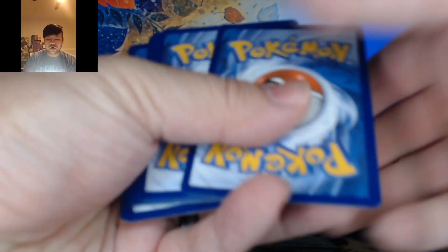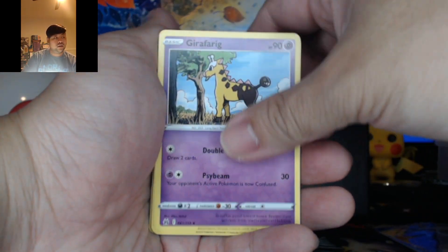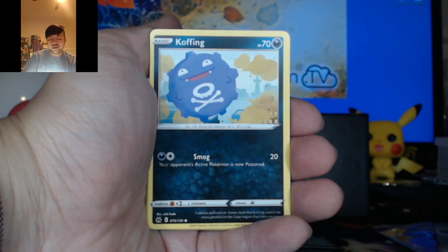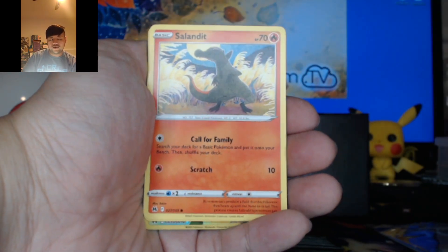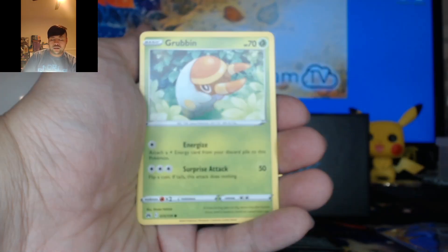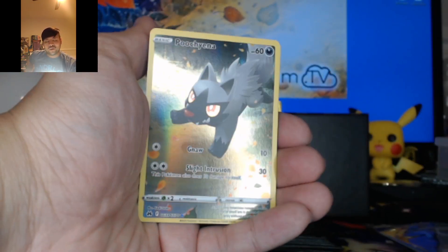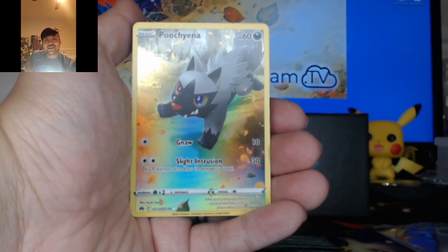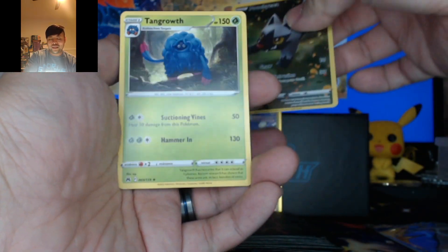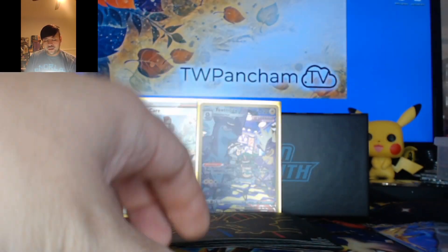Pack number four. We're going to go Metal. Water Energy, Carnivine, Girafarig, Energy Switch, Koffing, Bidoof, Salandit, Purrloin, Grubbin. Galarian Gallery Poochyena — it's like having a dog with you. Into Tangrowth. I'm seeing so many Tangrowths right now.